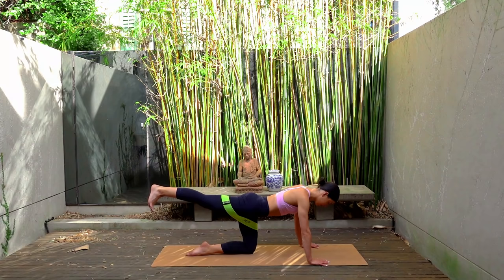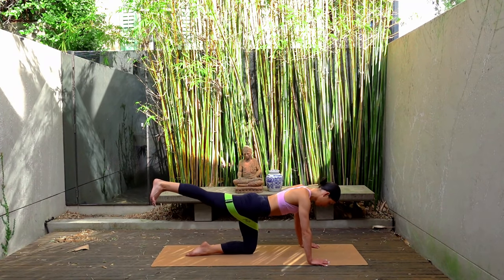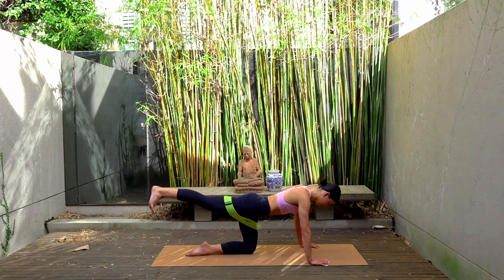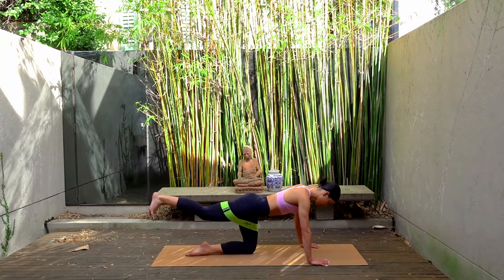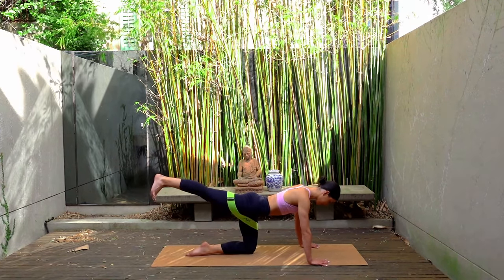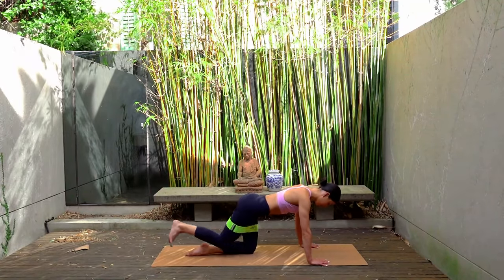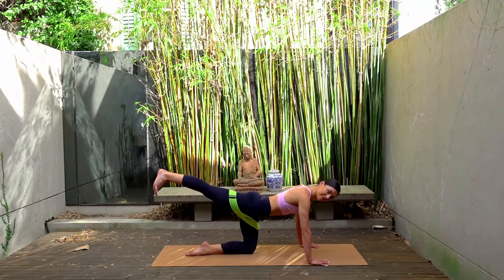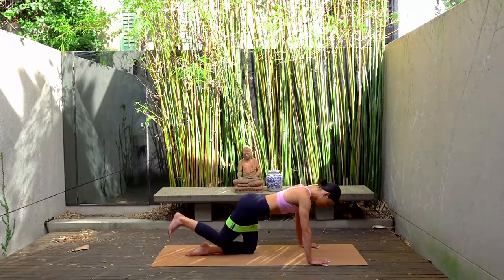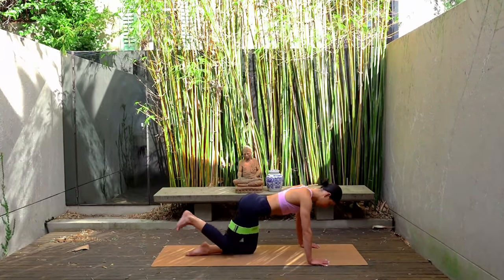Hold the press. Extend your leg straight now. Inhale pull the knee in, exhale press it back — so inhale bend, exhale extend. Really pressing back through your right heel, finding that nice squeeze through your right glute. Make sure your spine stays nice and straight, and keep your gaze slightly towards the top edge of your mat so your neck and your spine are in one long line.